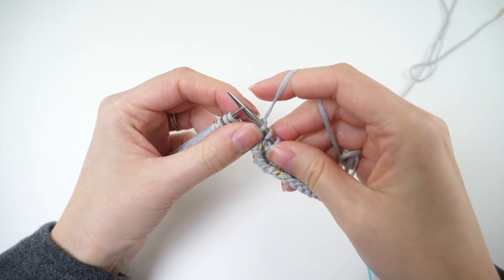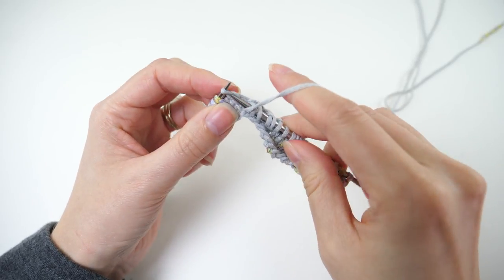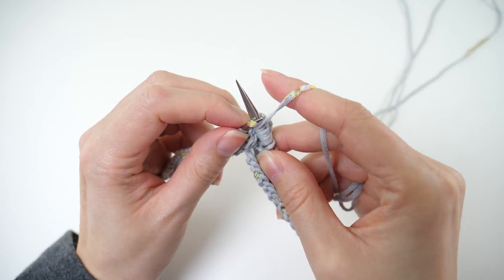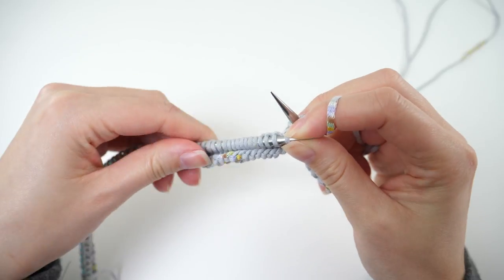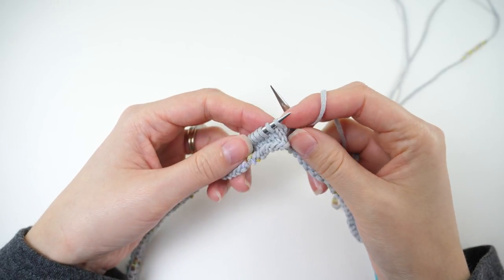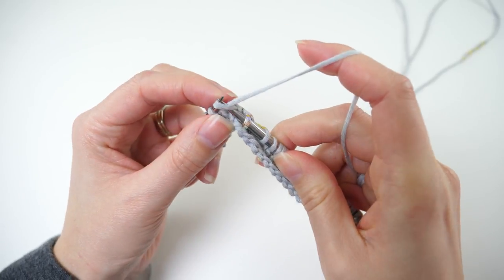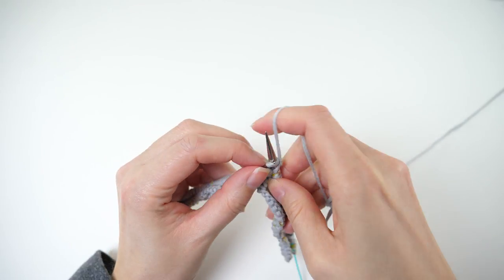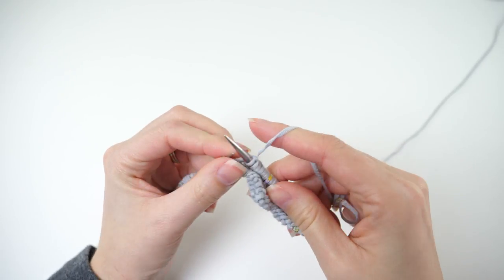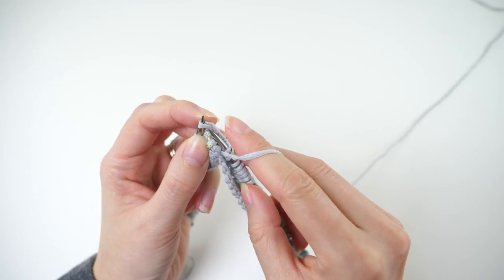This is where our repeat begins. We'll yarn forward and knit three times, then yarn forward and knit two together, then yarn forward and knit two together. Anytime you have the yarn forward, that yarn over creates the little holes that you see in the lace pattern. It's a staple for lace knitting, so it's a really good stitch to know and get comfortable with.